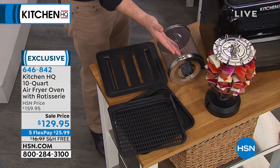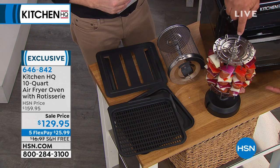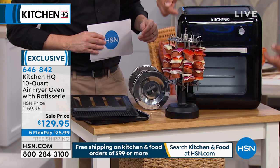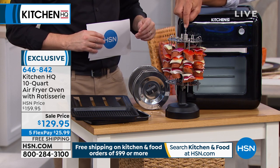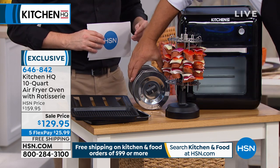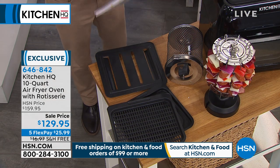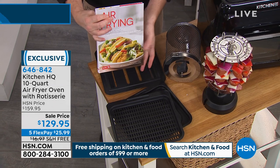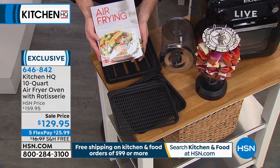It comes with the kebab rack so you can do eight kebabs and rotisserie them inside the unit - the same rack used for the chicken can also do the kebabs. It comes with the basket and you get two trays for dehydrating and air frying, plus the drip tray. Everything that you need is included.